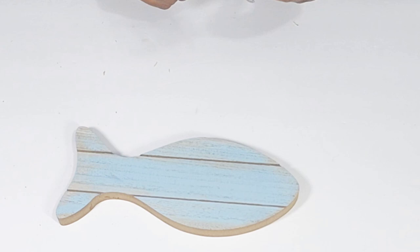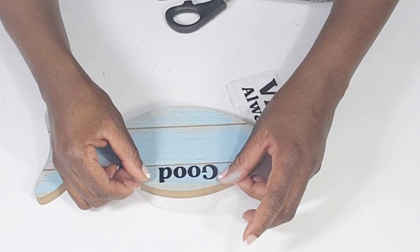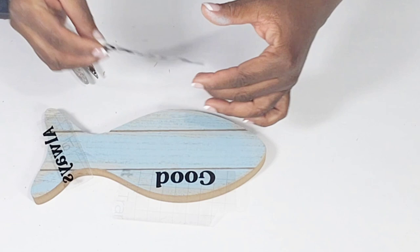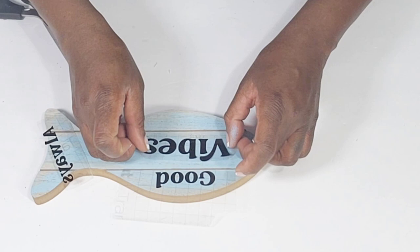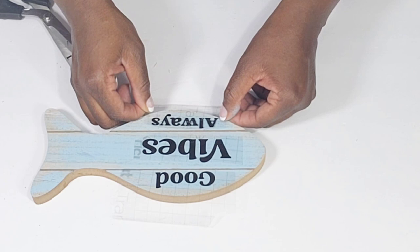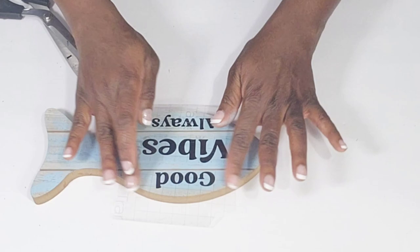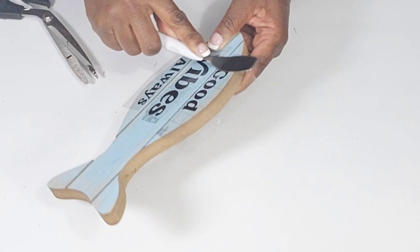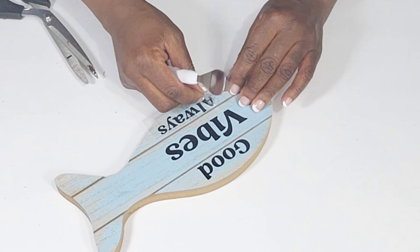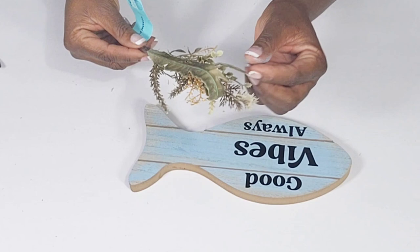I used my Cricut Joy to cut out some words and I'm transferring over 'Good Vibes Always' — adding 'Good' at the top and 'Vibes Always' at the bottom. I also want to add some of these items to my coffee bar area because for the summer I always change it up to fit the season. I want to give it a beach coffee shop look, so this fish that says 'Good Vibes Always' is perfect — when you're drinking coffee and relaxing, nothing but good vibes.